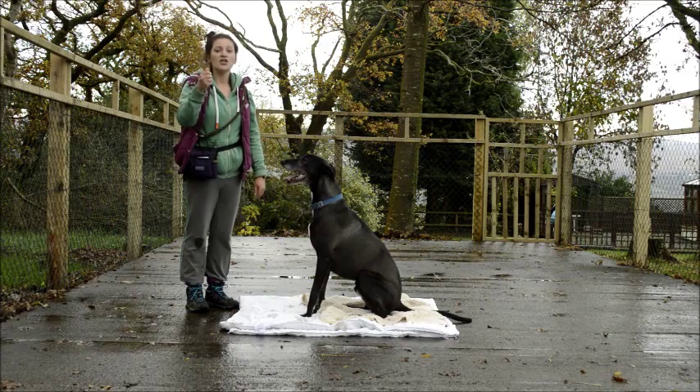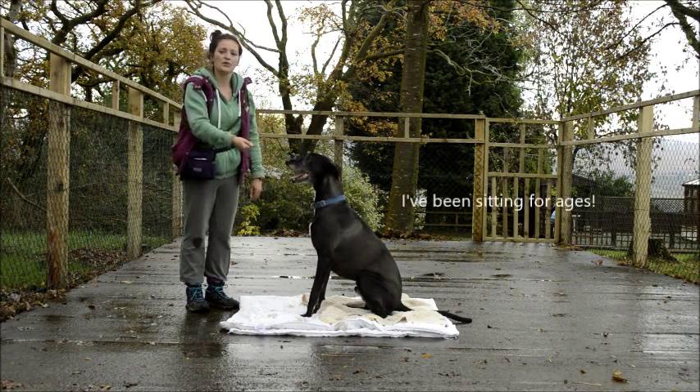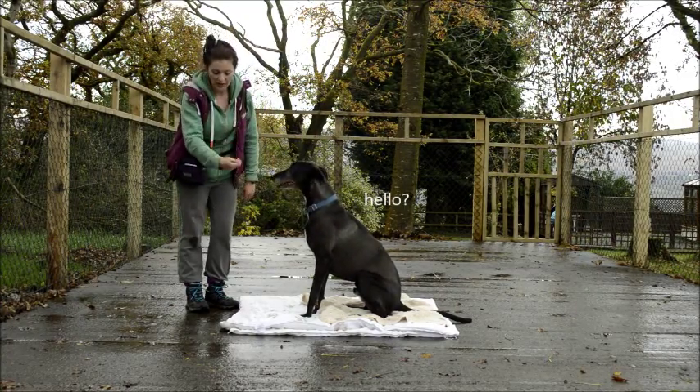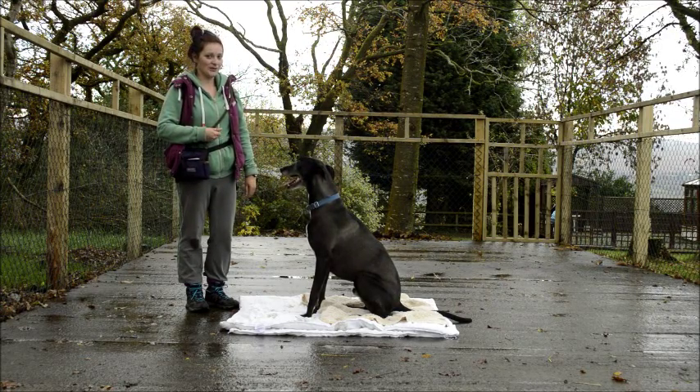I'm going to lure him — a technique called luring — which is basically just letting his nose follow the treat. I'm going to make a line with my hand like an L, going straight down and across, to try and lure him, pull him into a down. Let's see how we get on.